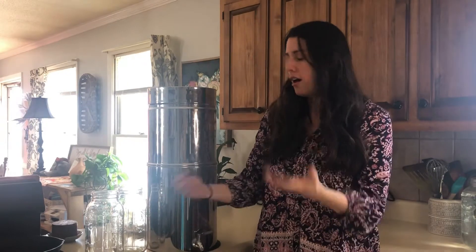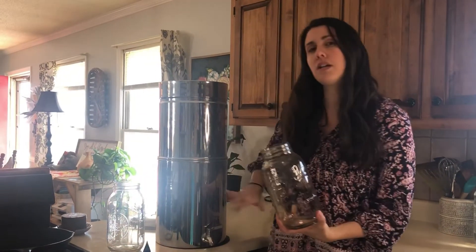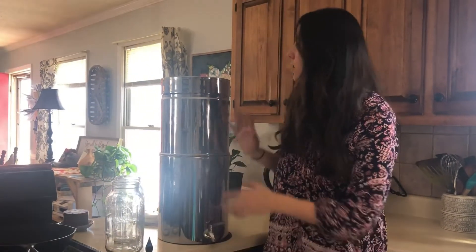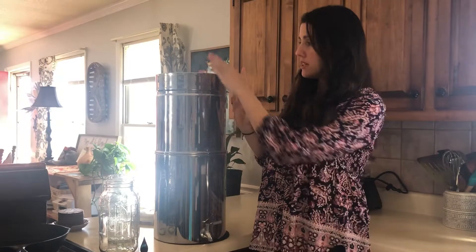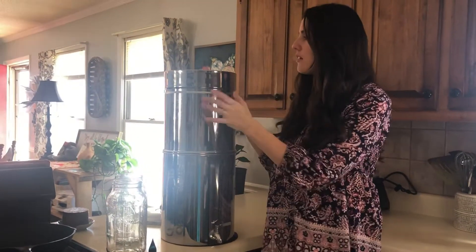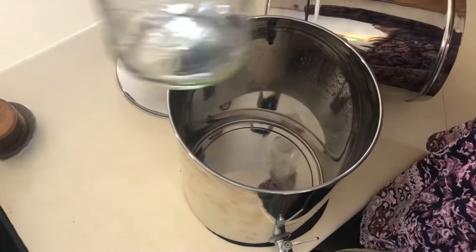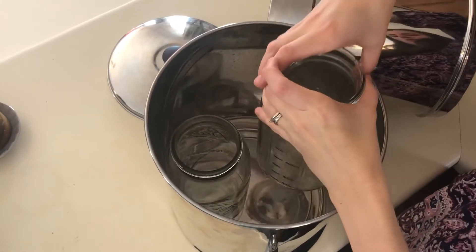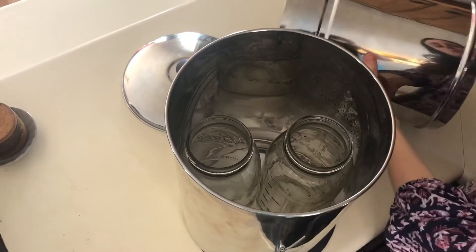For this easy and simple test, all you're going to need is blue food coloring — you can buy this for a couple of dollars at the store. You'll also need a couple of glass jars that will go inside the system for the test. You also need to make sure your gravity system is completely clear of water — the top needs to be empty as well as the bottom.